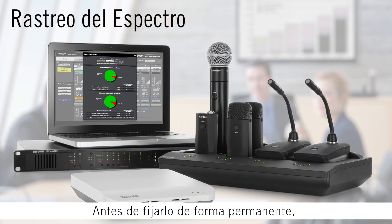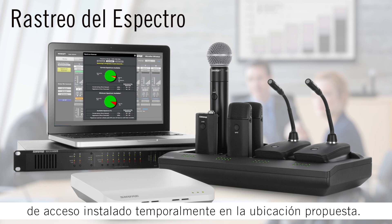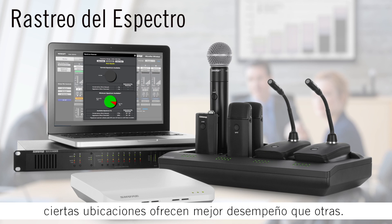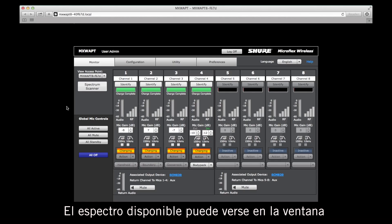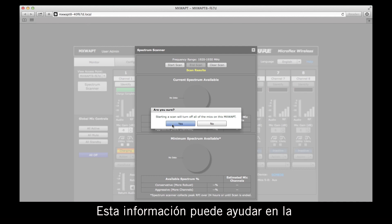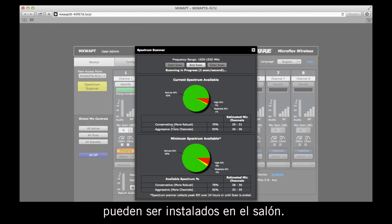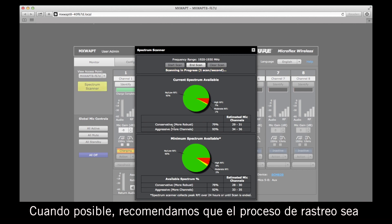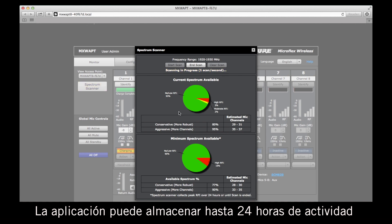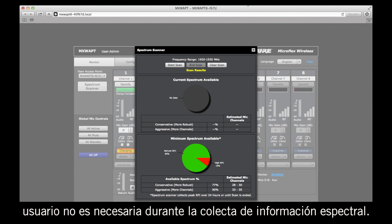Before permanently installing, perform a spectrum scan with the access point mounted temporarily at the proposed installation location. Due to the directionality of the antennas, certain locations may offer better performance than others. Available spectrum is shown in the spectrum scan window of the web interface. This scan data can help determine the maximum number of microphones that can be used in the room. If possible, we recommend letting the access point scan for a full business day. It can store up to 24 hours of scan data without a computer, so you do not need to be present in order to gather spectrum information.